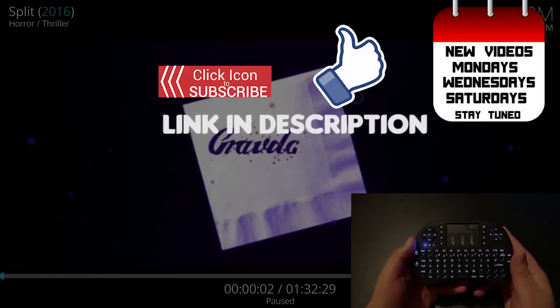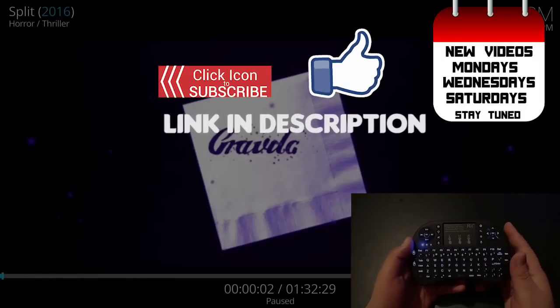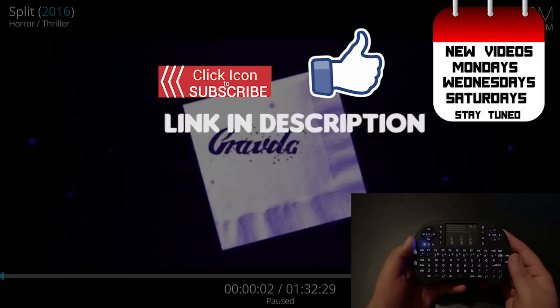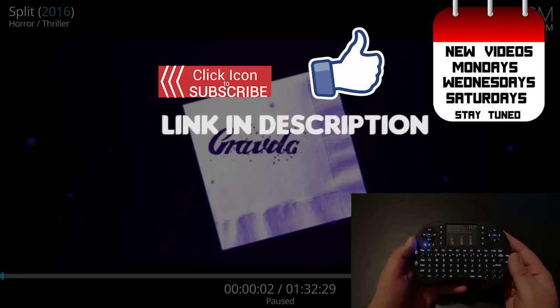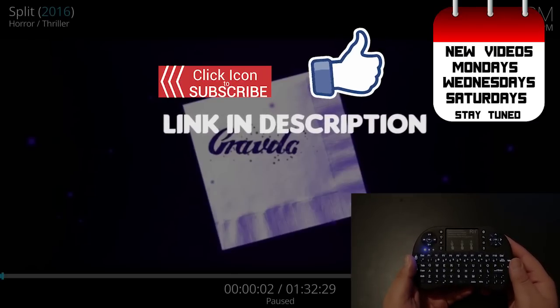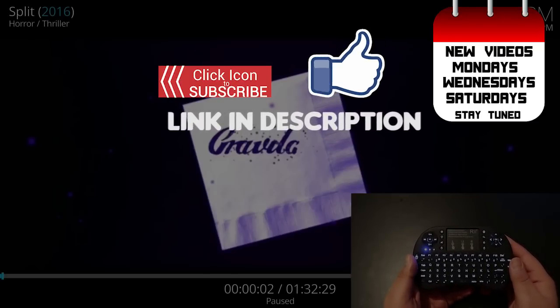Well, that sums it up guys. I hope you enjoyed this tutorial. If you'd like to purchase this keyboard, I've put the links for both keyboards down below in the description. Please give this video a big like and subscribe to watch more videos on Stream Universe. If you have any questions, please leave them in the comments below.